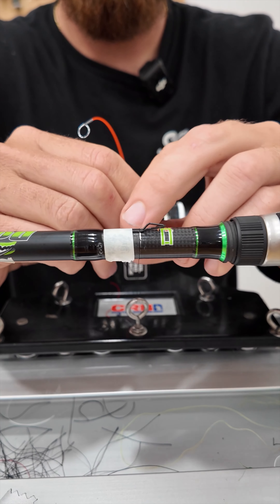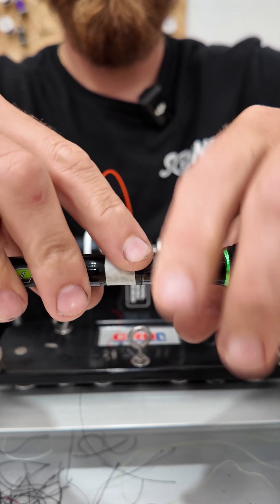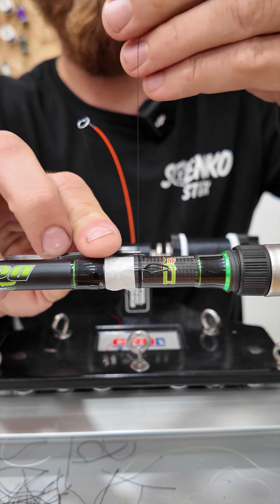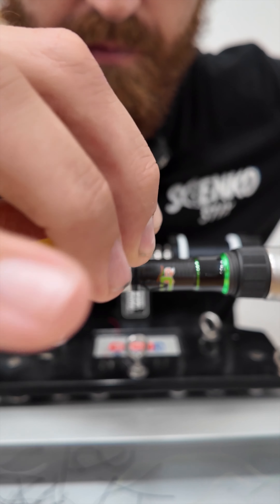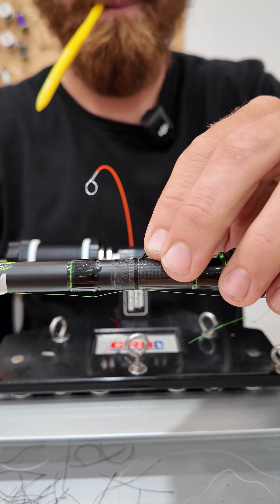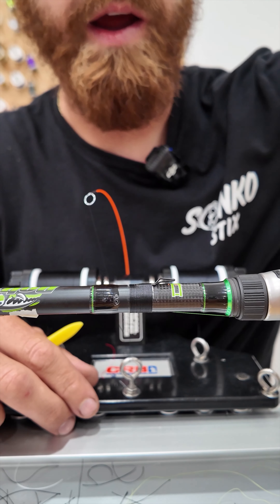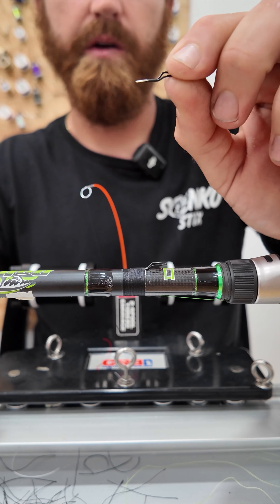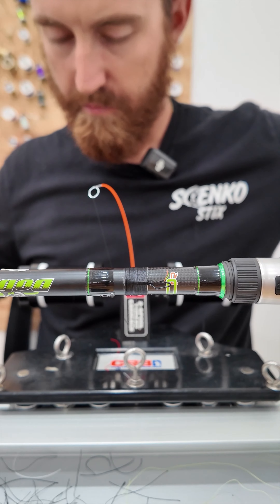We're wrapping this now. Just make sure that hook keeper's centered again and I'm going to double wrap it. Another thing I left out — I grind the keepers. These don't come dremeled, so I use a dremel tool and I grind that down so I can get a smooth transition from the rod blank to the foot of the keeper.